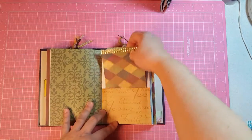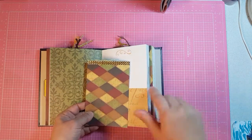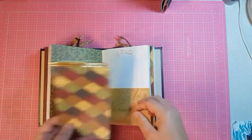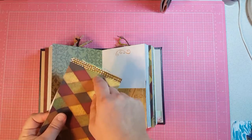This is a bottom pocket and this is part of the paper pack — in fact you can see it right there. I just made a little notebook out of it and on top I added the bling bling.